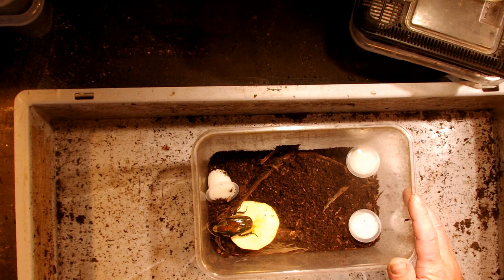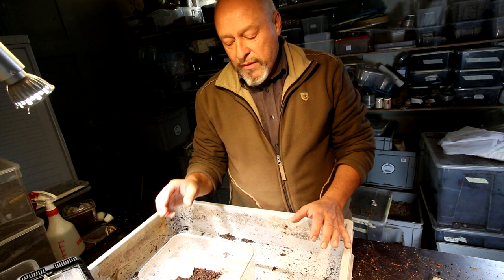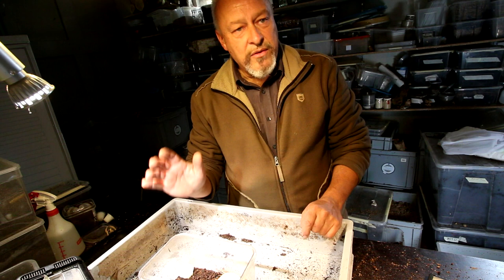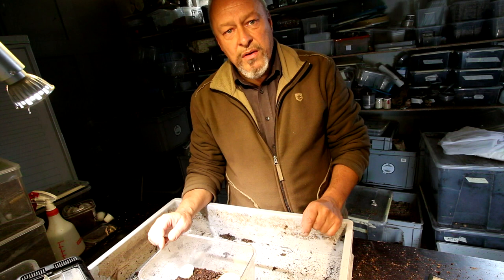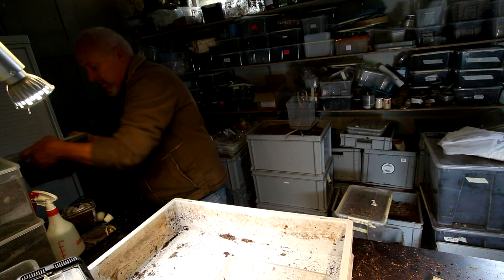I have this female in a little box where I want to prepare her for mating. If you have a small terrarium where you can put the male and the female together, that's the best — leave them there for about 10 days or two weeks until you are sure that they have mated. Then you can take out the female and bring her into a bigger box where she can lay eggs.